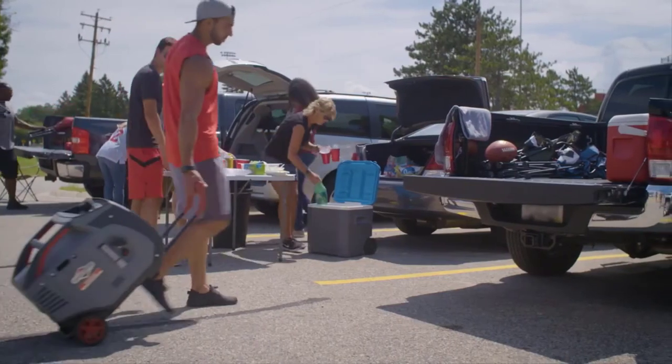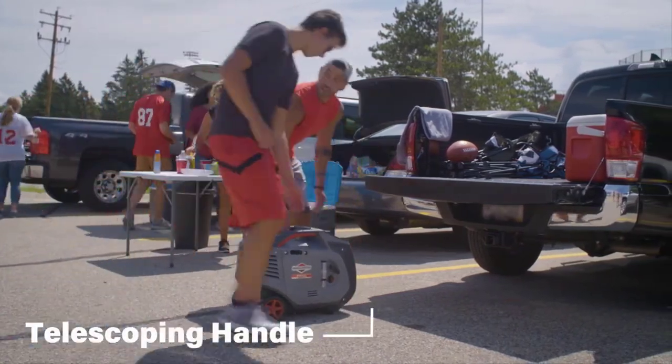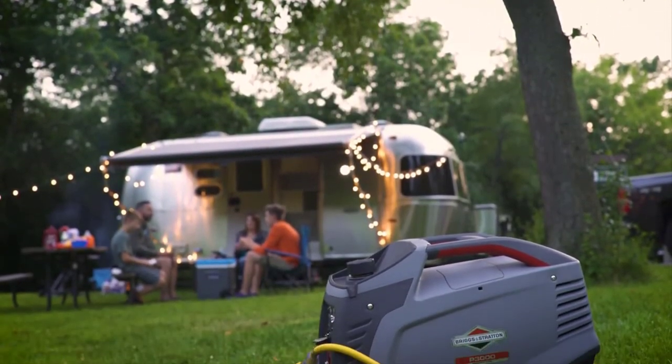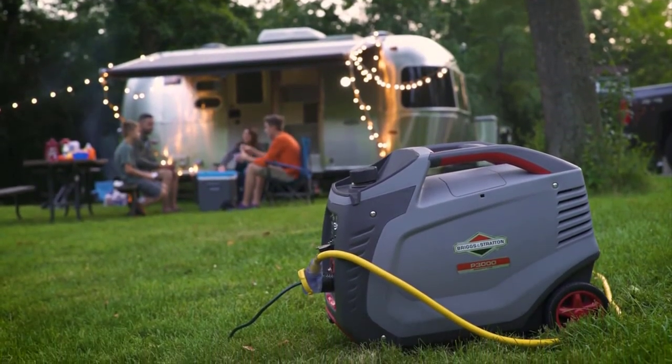When your outing comes to an end, a compact, lightweight design, twin handles, and a luggage-style telescoping handle make moving and storing your generator easy. This is your getaway, and with the PowerSmart Series P3000 Inverter Generator, you can always count on a little peace and quiet.